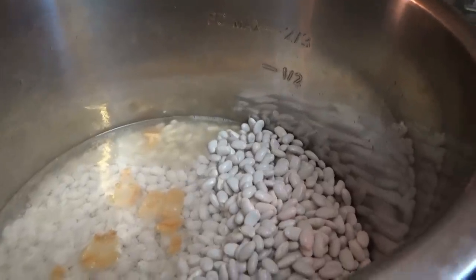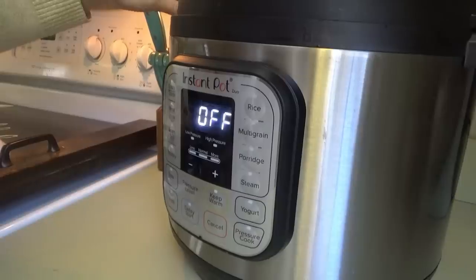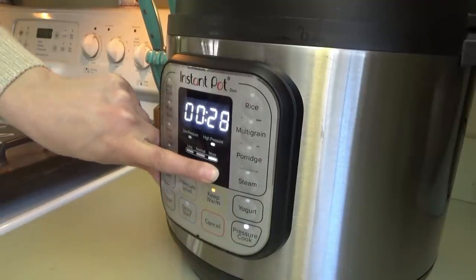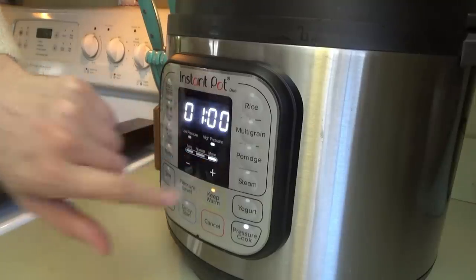This was two pounds of Great Northern beans, so I'm going to put in about 10 cups of water, cover them, seal them, and pressure cook. I'll go for an hour — 60 minutes — for two pounds, because we like the beans to get really soft.